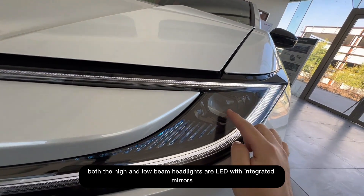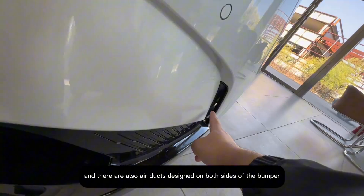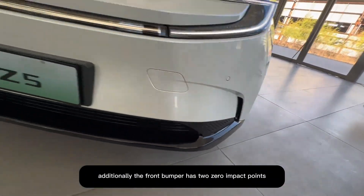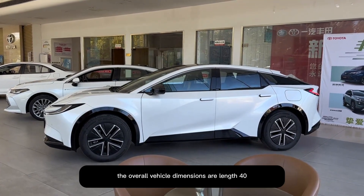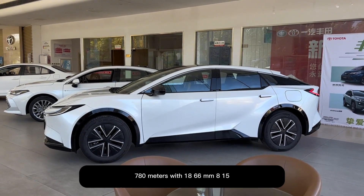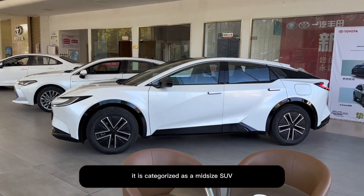Both the high and low beam headlights are LED with integrated mirrors, and there are also air ducts designed on both sides of the bumper, which can reduce certain risks during driving. Additionally, the front bumper has two zero-impact points. The overall vehicle dimensions are length 4780 mm, width 1866 mm, height 1510 mm, and a wheelbase of 2880 mm. It is categorized as a mid-size SUV.